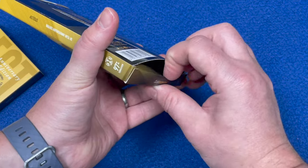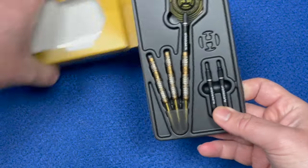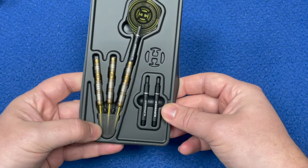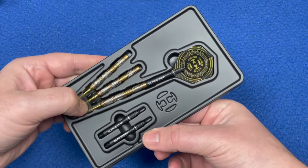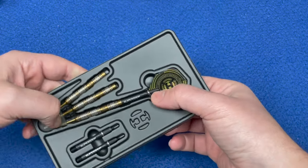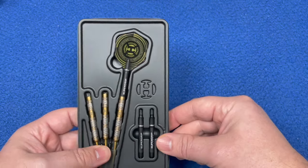Let's open this up. Again it's a plastic insert - you've got your three barrels there with the point protector, got your Harrows embossed on the packaging, your super grip - I think intermediate - super grip carbon shafts and your flights there.